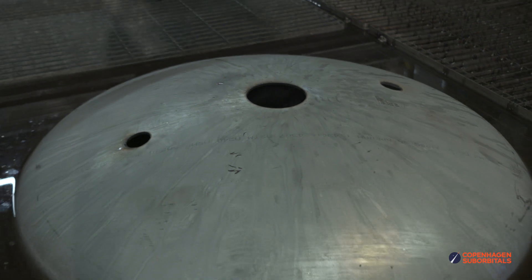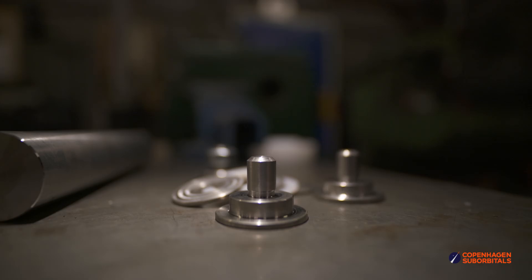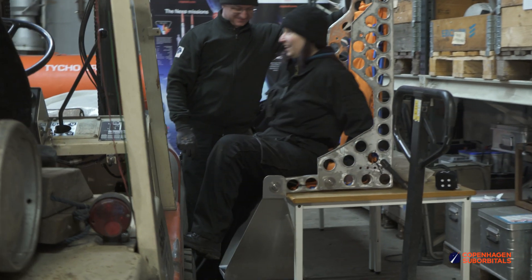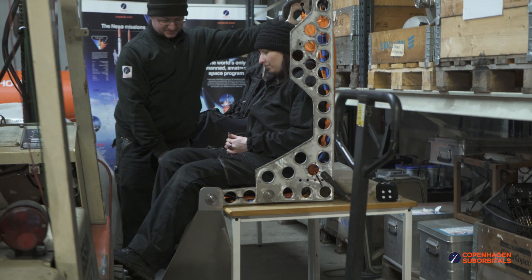Lastly, Martin turned up the lathe to finish two more joint bearings for the astronaut seat footrest, which he and Daniel finished last week. Once the bearings were done, the whole seat frame could be assembled and Bianca gave it a first test sit. At this point it is mostly held together by clamps and zip ties, so it'll also enter the welding stage next time.